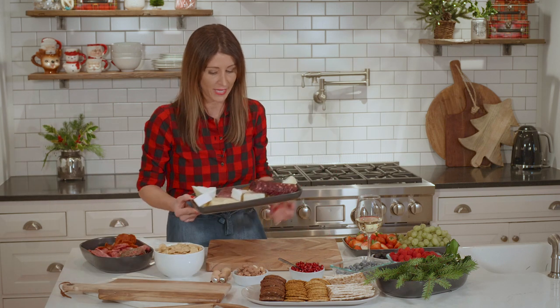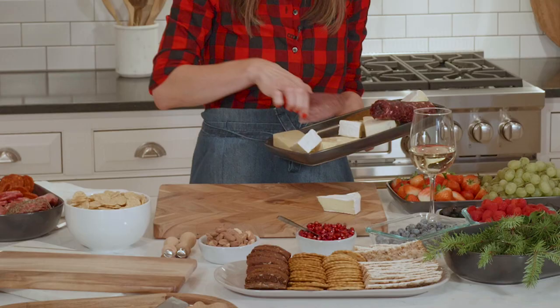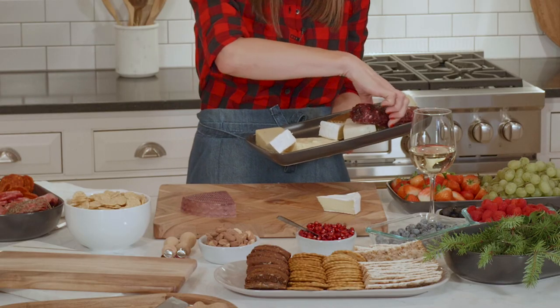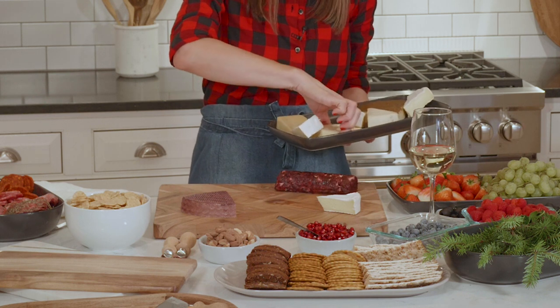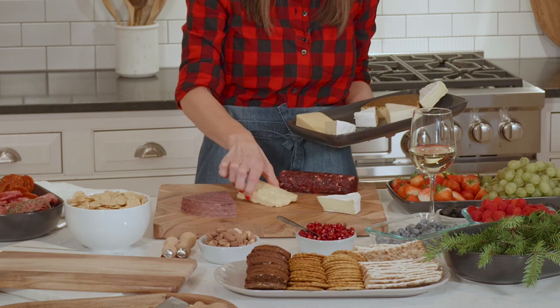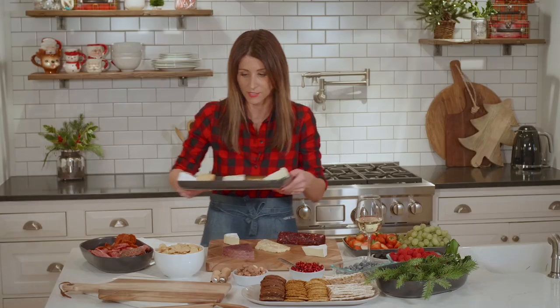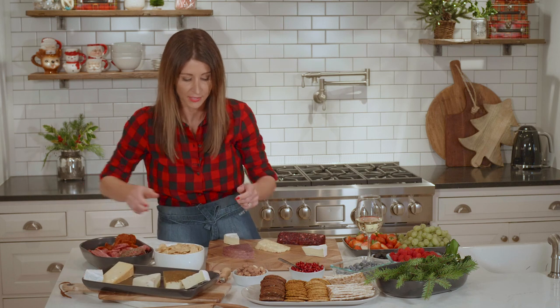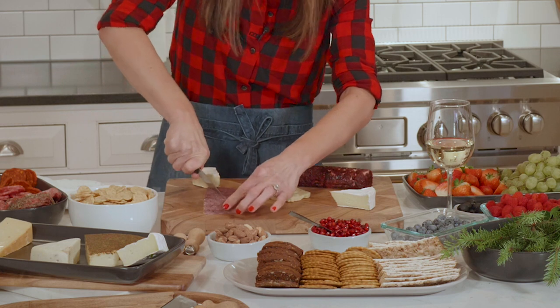The best thing is to do a variety of cheeses. So you might want to do some Gouda, some goat cheese, sharp cheddar — like anything that you think your friends might like. Just scatter them around your board. With the little Goudas, I usually try to cut them up, same with the brie, so that people aren't having to dig into a huge chunk of cheese.